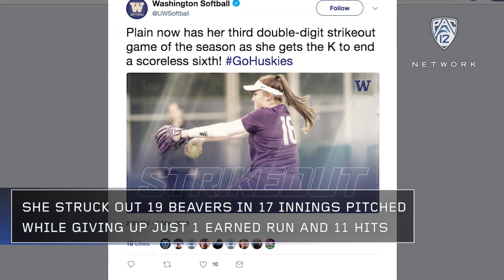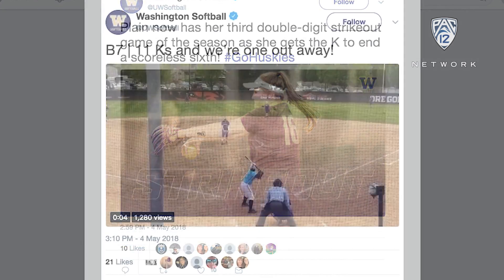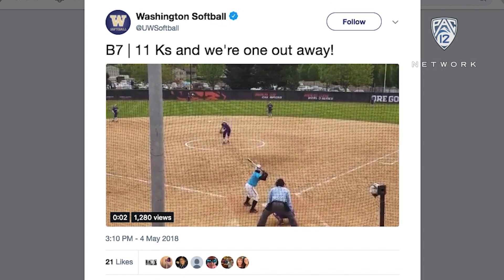Plain has one of the best drop balls in the game. True rotation over the top of the axis, so that ball just falls off of the table. She mixes speeds.